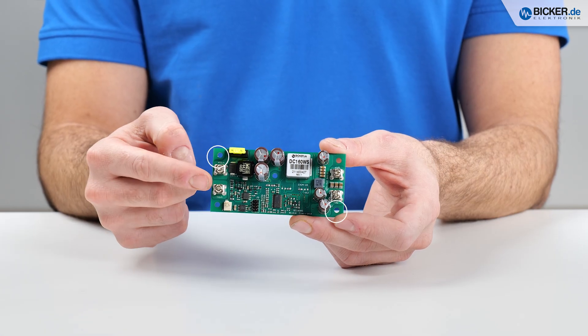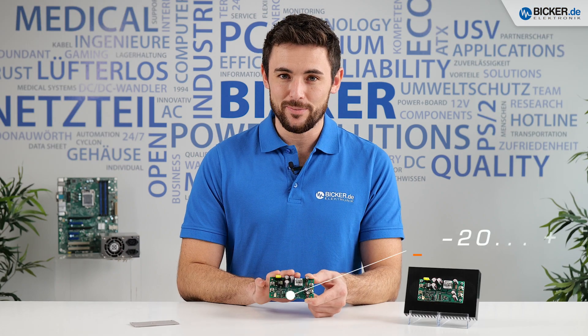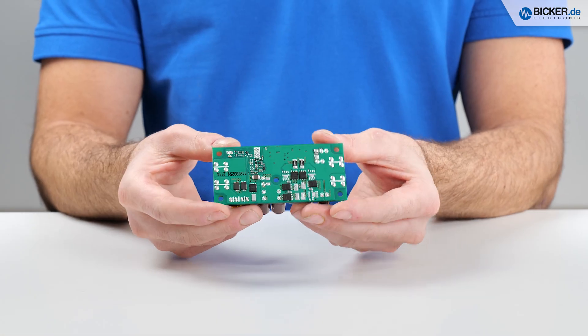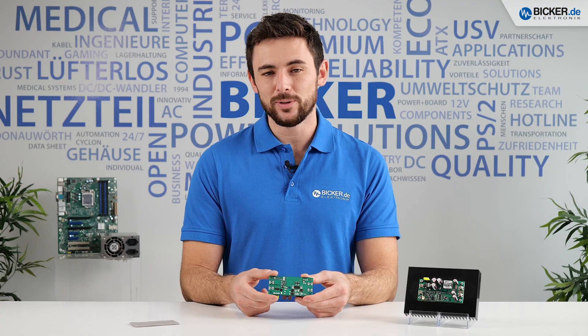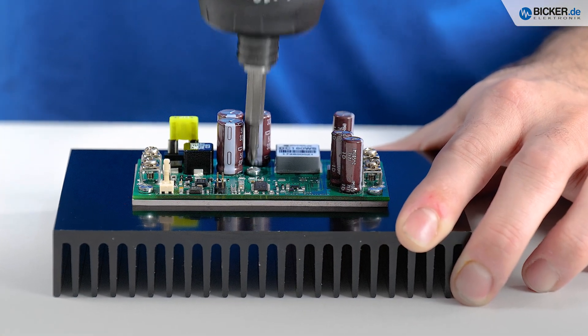With its extreme wide input range from 6 to 36 volts, it's the first choice in fanless applications. The design allows ambient temperatures from minus 20 up to plus 70 degrees Celsius. The critical components are located on the bottom side. Mounted on a thermal pad, they will be cooled via a heat sink or a metal housing. Thanks to the fifth mounting hole in the center, the PCB sits evenly on the pad and ensures a proper heat transfer.